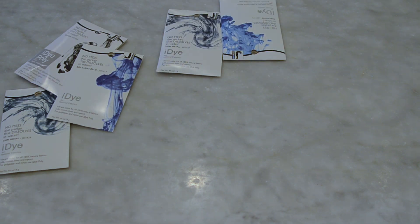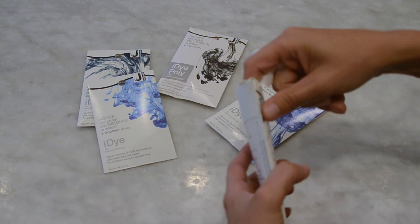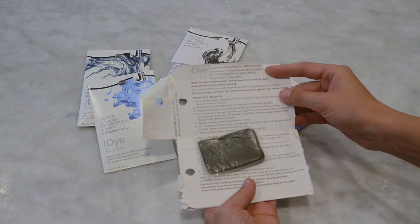Today we are working with the iDye Naturals in two different colors: gunmetal gray for the main part of the dress, and turquoise — though it's more like an icy blue in my opinion. I'm using that for the corset and the back drapey bits.